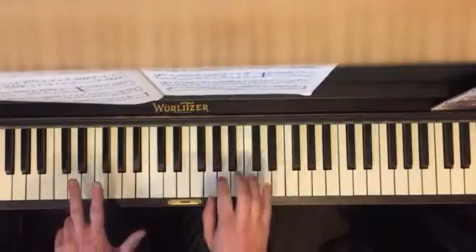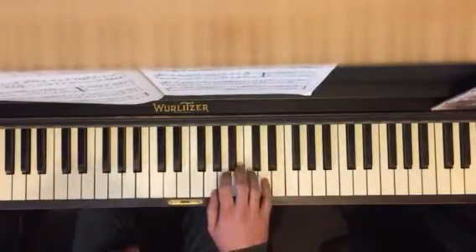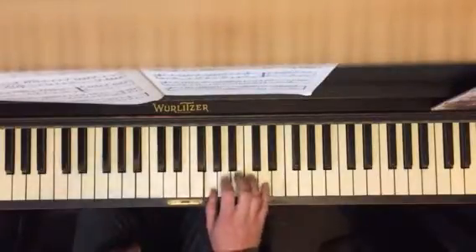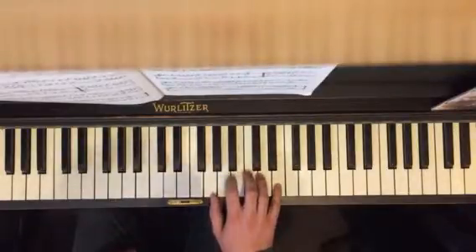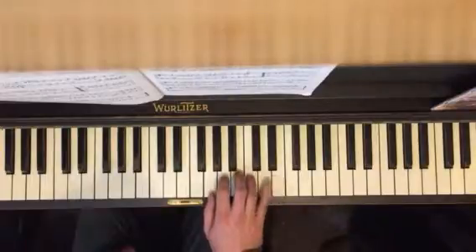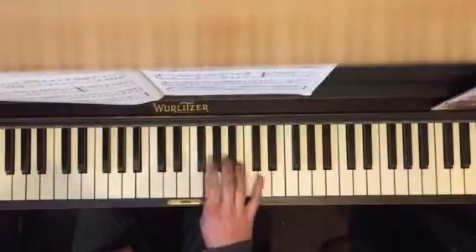Now section eight, you're going to go back to this G position, thumb on G. You start with your pinky and reach that second finger over to the F sharp. So D, do your thing. E, same thing here.